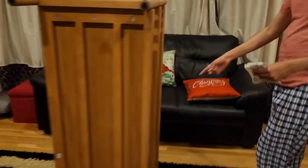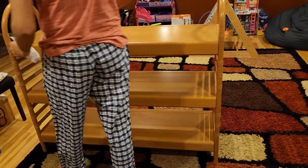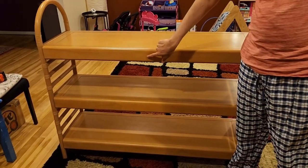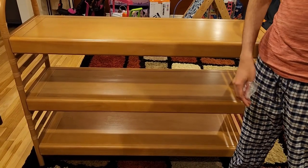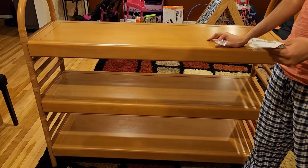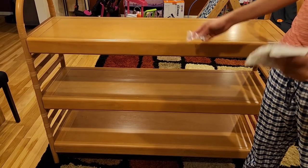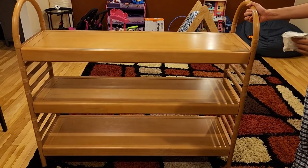The final step is connecting the wall anchor strap at the back — there's a hole provided for it. This is the wall anchor, and you want to make sure the bookshelf is secured to the wall. If you have a young child who might try to climb it, or if you have heavy books, this is very important to prevent tipping.